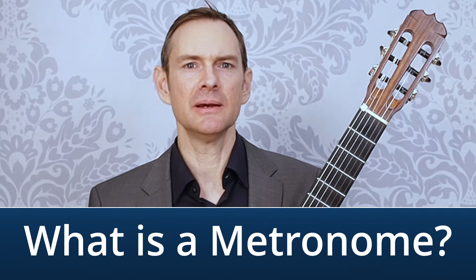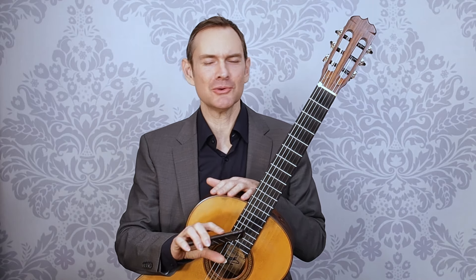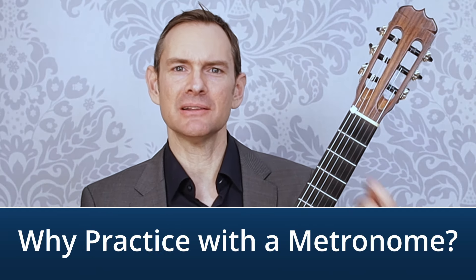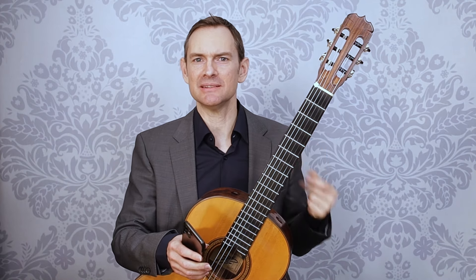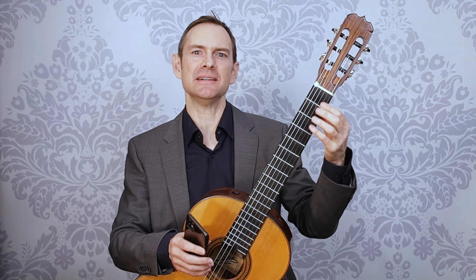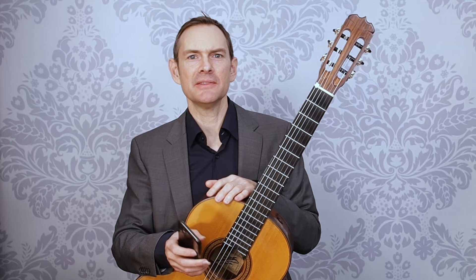First things first: what is a metronome? A metronome is a clicker — just a device that clicks in a steady, reliable beat. You can get them to do fancier things, but ultimately a metronome just clicks. We use it to develop our internal sense of pulse and rhythm so that when we're playing music we can keep it on the beat and not slow down or speed up depending on how easy the notes are to play.